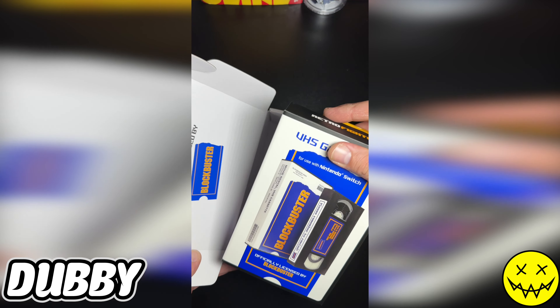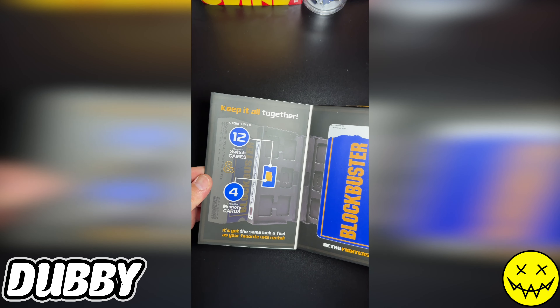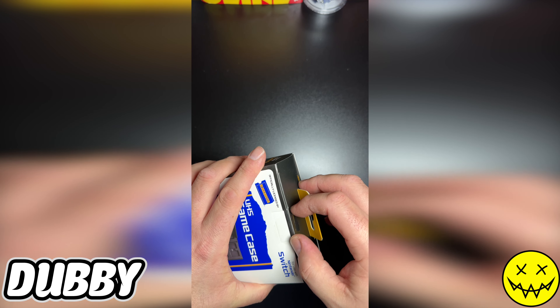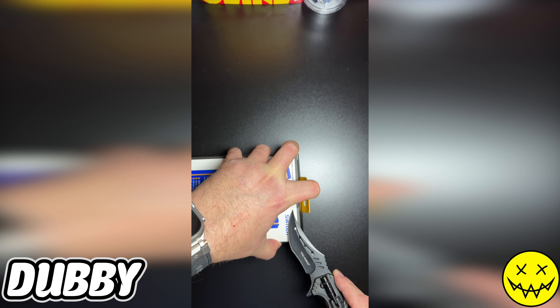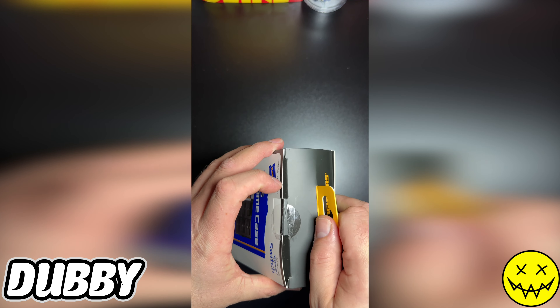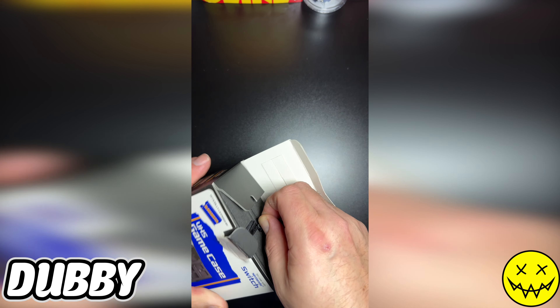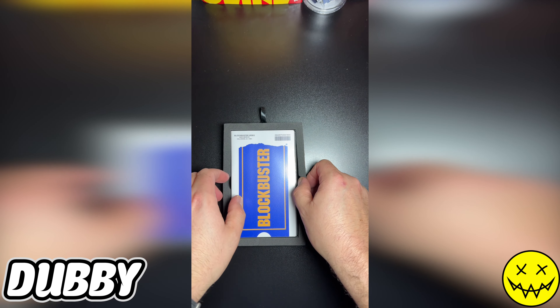Let's take this out — brought to you by Retro Fighters. So this is actually a case for your Switch games. Let's open these up real quick — of course need a knife. Let's see if we can open it without breaking the box. I think this is a cool accessory. Of course I damaged the box — let's pull the baby out. Wow, that looks straight like a cassette player. That is too cool, look at that!